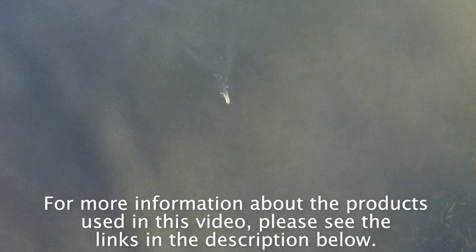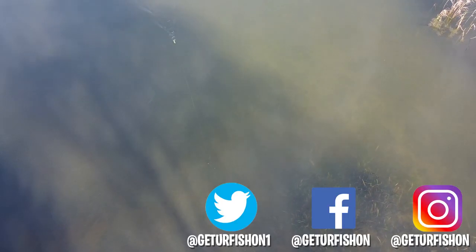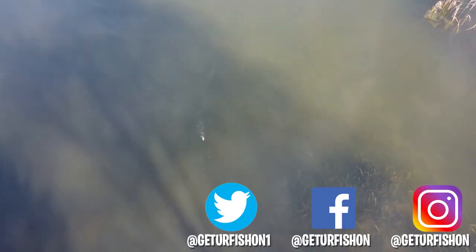For more information about the products used in this video, please see the links in the description below. Thanks for watching our closer look of the Lunker Hunt Battle Beetle. So before we go, take a kid fishing, get your fish on. We will see you soon. Cheers.